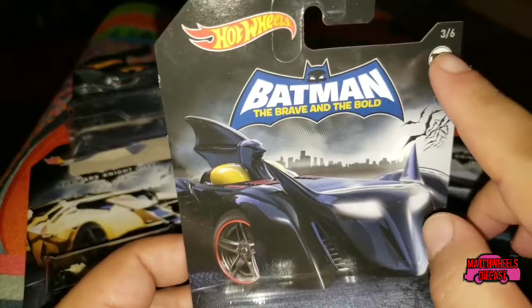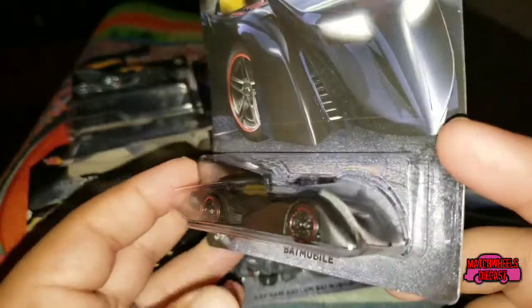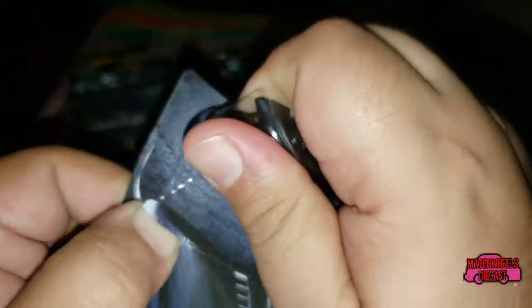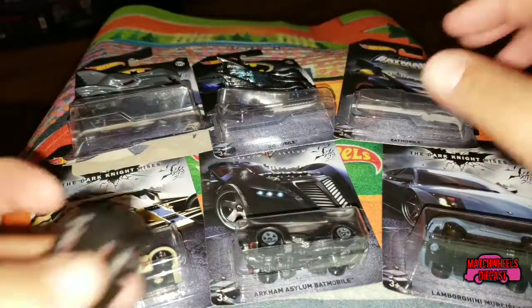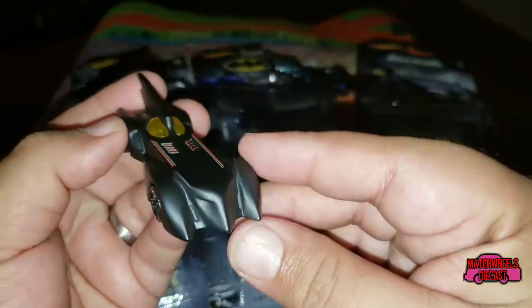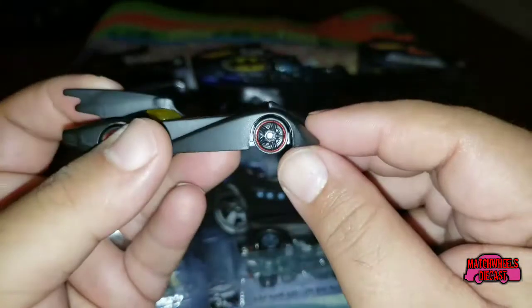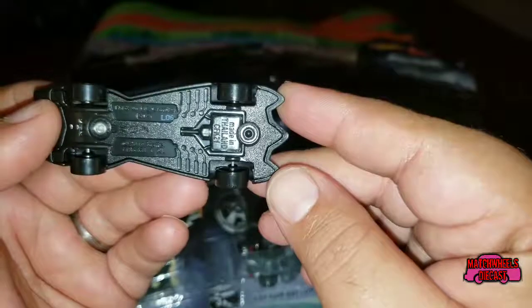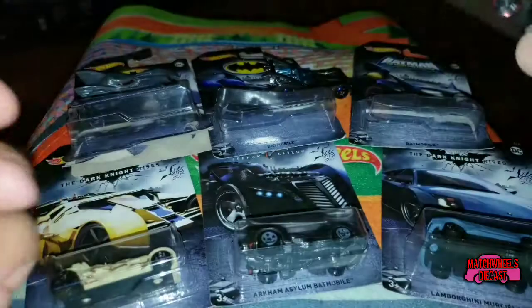Next up, car number three of six is the Batmobile from Batman: The Brave and the Bold — this is probably my favorite one in the set. It has a wide front end with a skinny back end and a flat black paint scheme, with a Batman head kind of molded into the front. It really resembles the cars of old. It has a lot of plastic in this one, but it is a metal body with a plastic base.